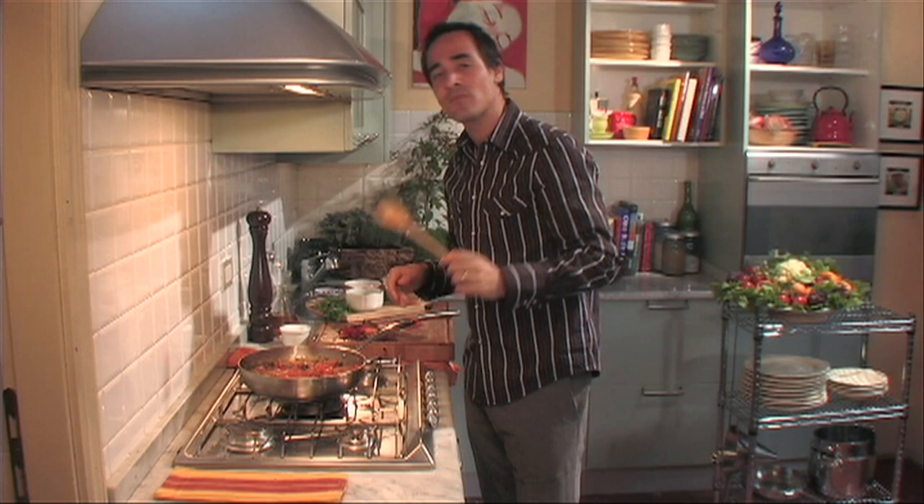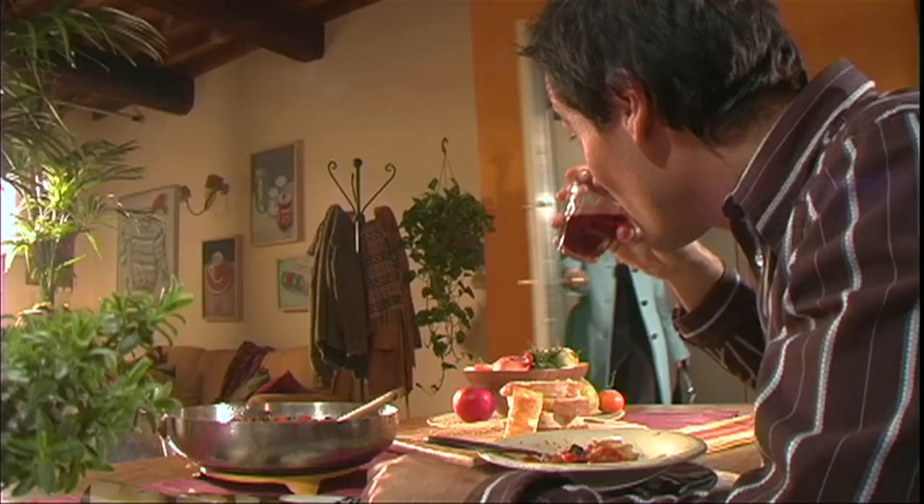Mmm. This is a great contorno, or side dish. Tastes great now, but it'll taste even better once it cools down and is served at room temperature.